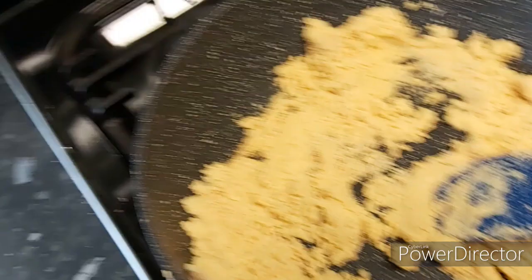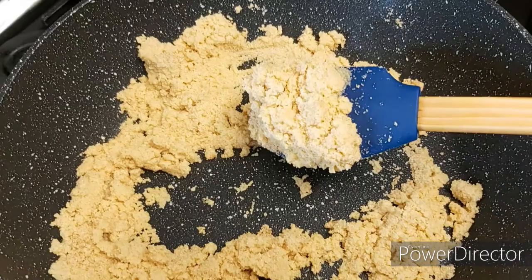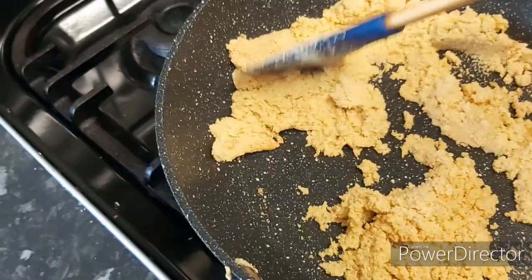Exactly after six minutes, this is the light golden color — basically the color of light brown sugar. If you want your halwa to be this color, you can stop the cooking process right now.